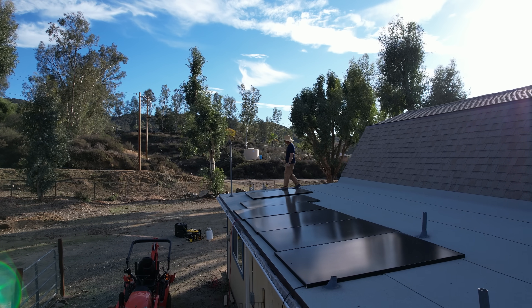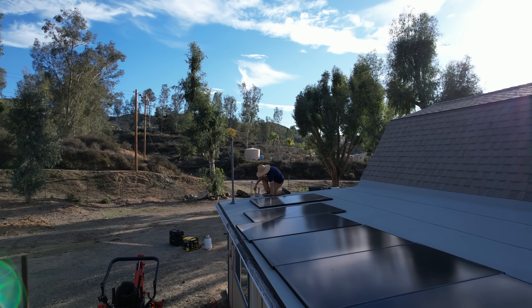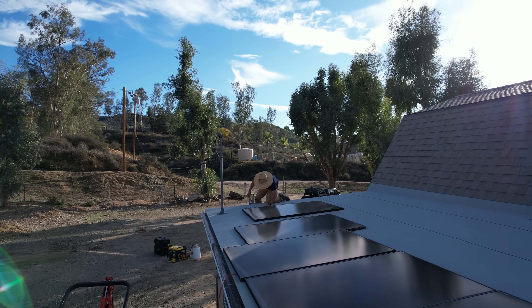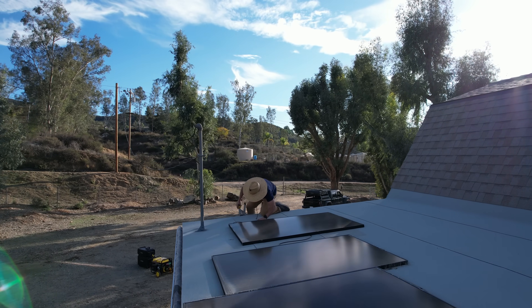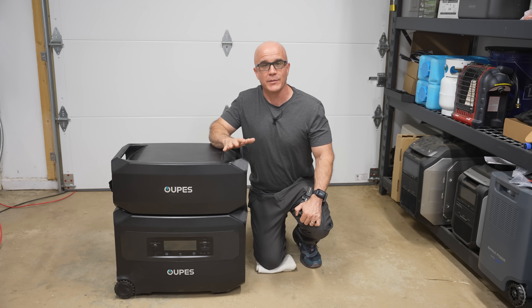In terms of solar performance, the Guardian 6000 falls into the poor category. The unit simply can't take advantage of its full 2,100-watt solar spec in any practical real-world setup using standard panels. It works, but it falls short of what you'd expect from a system of this size, and the solar input ultimately limits performance.